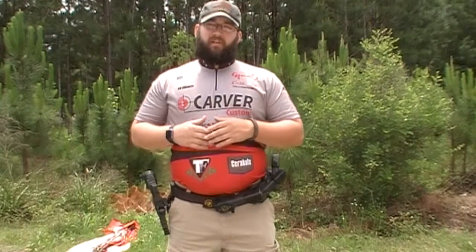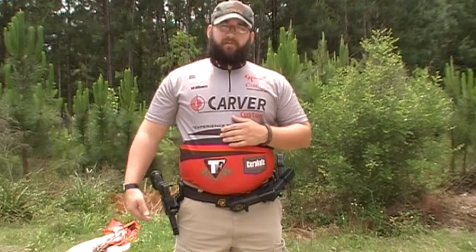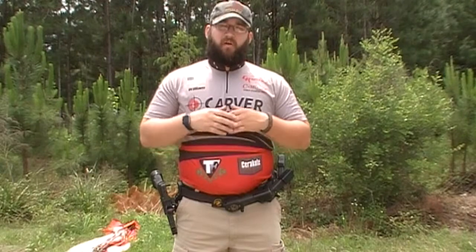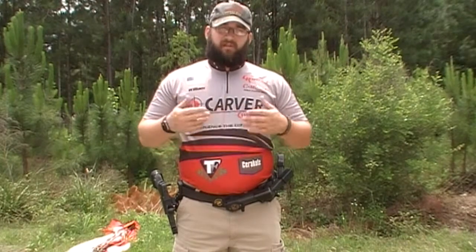As you see right now, I do have my gun on me — of course my pistol is unloaded. As you all know, I do shoot an open Glock for Carver Customs. This particular holster is for a Glock 17, and they make it for all varieties of Glocks. They do make multiple holsters for multiple different types of pistols such as STIs, DVCs, and so on.